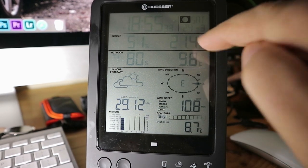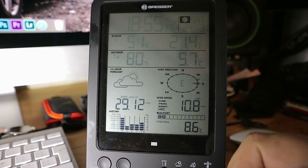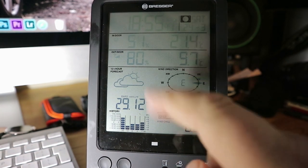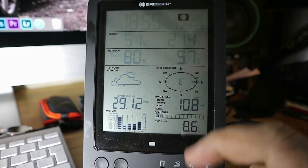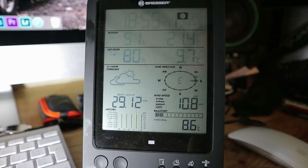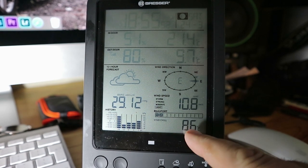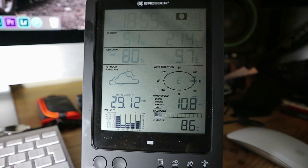We've got an indoor temperature of 21.4 and 51% humidity. This is the outdoor temperature — 9.7 and it's 80%. This here is the wind, so we've got an easterly wind blowing at 10.8 km/h at the moment. This down here is the wind chill factor, so it feels like 8.6.